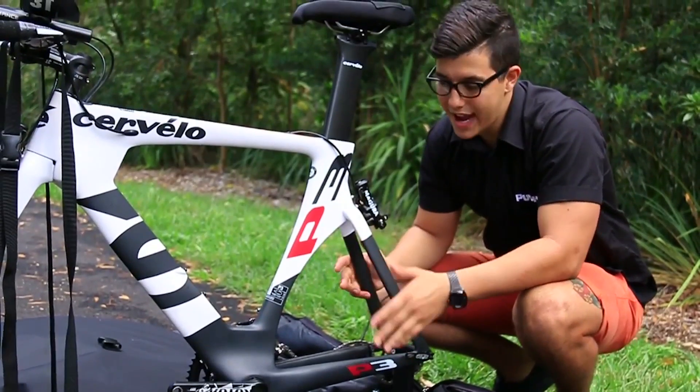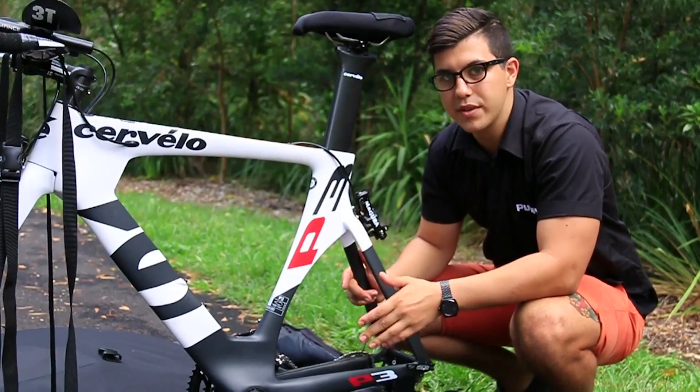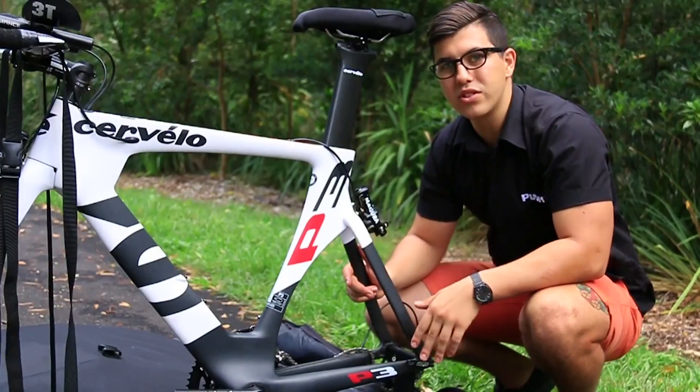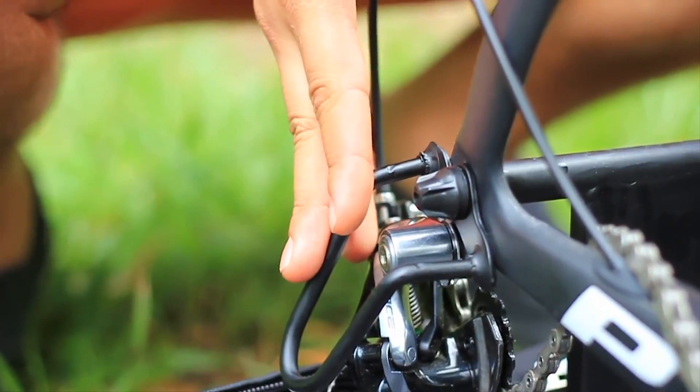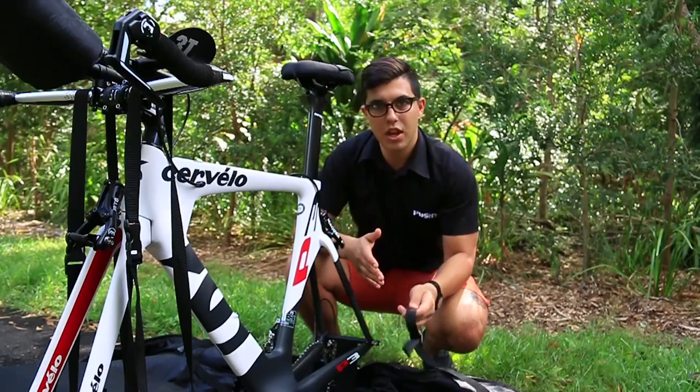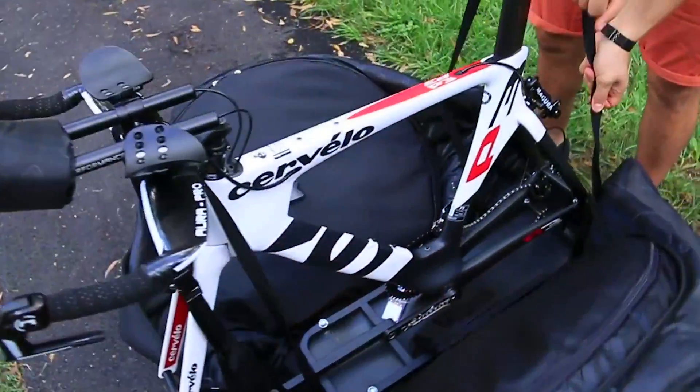The bag comes complete with an anti-shock bike frame which allows you to attach the bike to the front fork and rear dropout, whilst also protecting the rear derailleur. The anti-shock frame keeps the bike grounded and, coupled with the inside stabiliser straps, will stop all side-to-side movement when in travel.